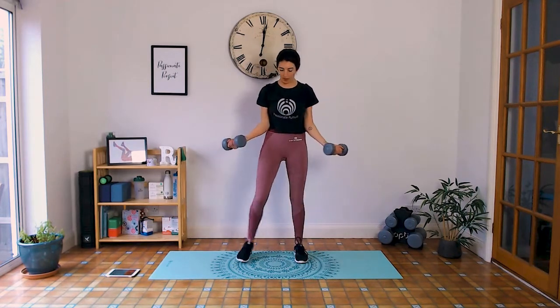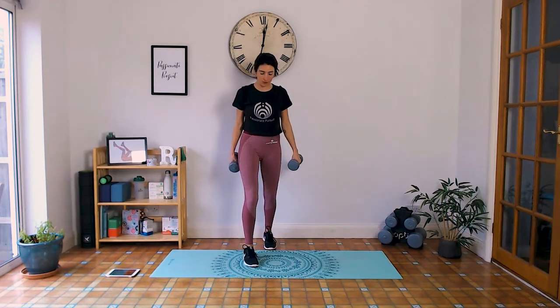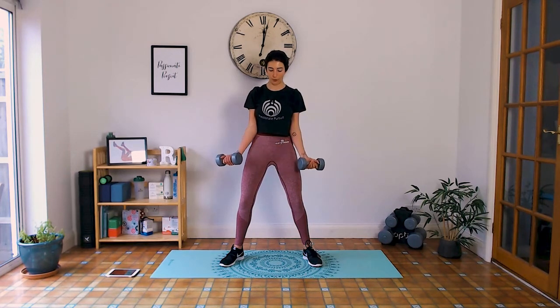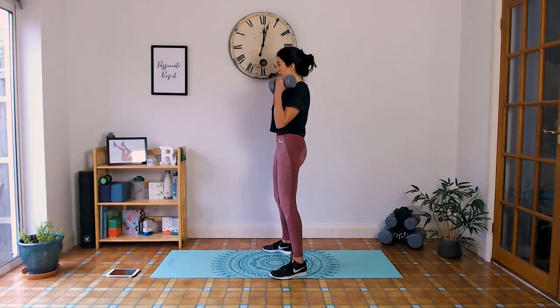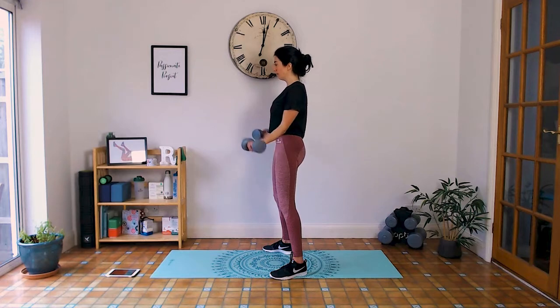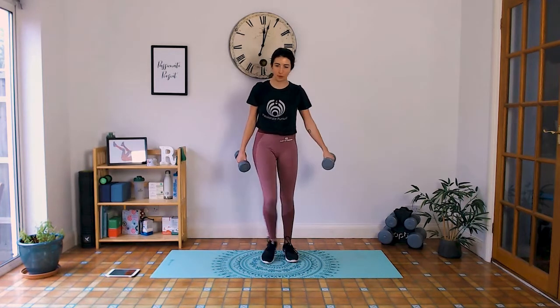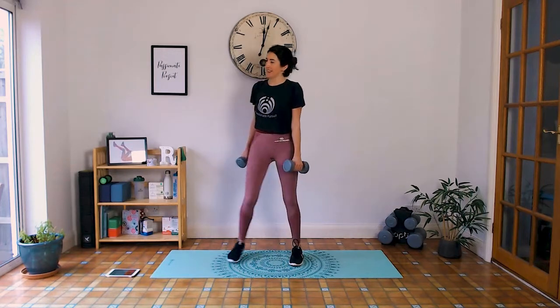We've got bicep curls — remember, slight angle. Shoulders away from the ears, elbows in and cut under. Inhale up, slowly exhale down with control. Doing really well. Last round — toning your upper body, getting stronger. Four, three, two, one. Well done.